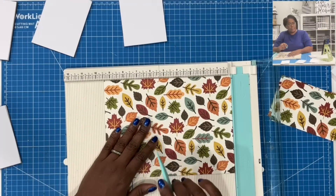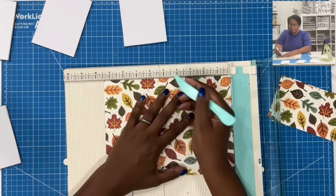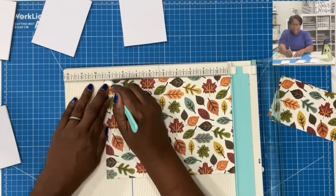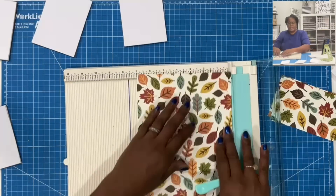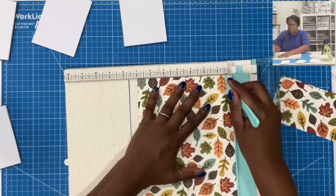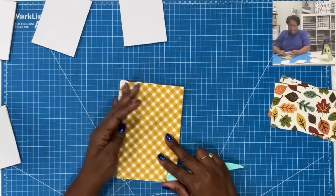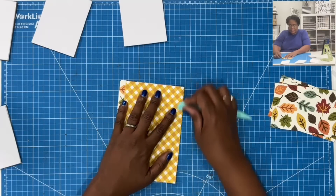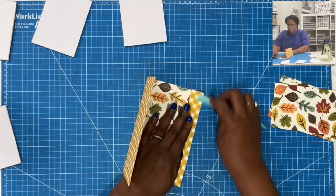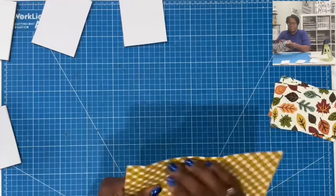We're going to bring in that piece that measures nine and a half by seven. On the nine and a half inch side, let's score at one, at four and a half, at five and a half, and at nine. Then we're going to rotate it to the seven inch side, score at one, rotate it to the opposite seven inch side, and score at half an inch and at one and a half. Then we're just going to fold and burnish. I wanted the plaid side to be my outside — that's the side on which I should have scored. This paper is not prone to cracking, so it's not really going to make a difference. All I'm doing is folding and burnishing my scores.